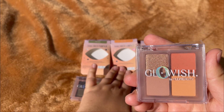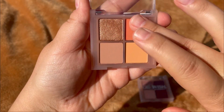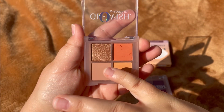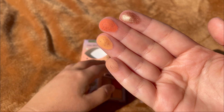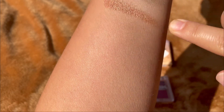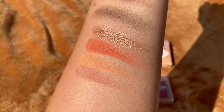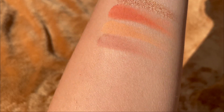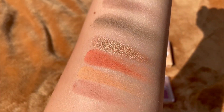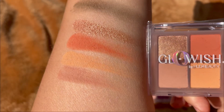The next one is called Clay. Let's swatch this. These are the swatches for Clay. They feel very very dusty — I don't know how to explain this. They swatch pretty well, you can see the fallout for these swatches. So this is Clay.